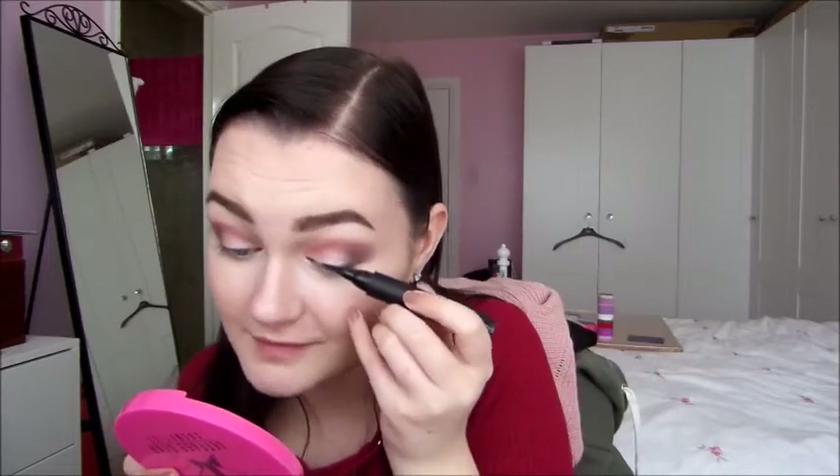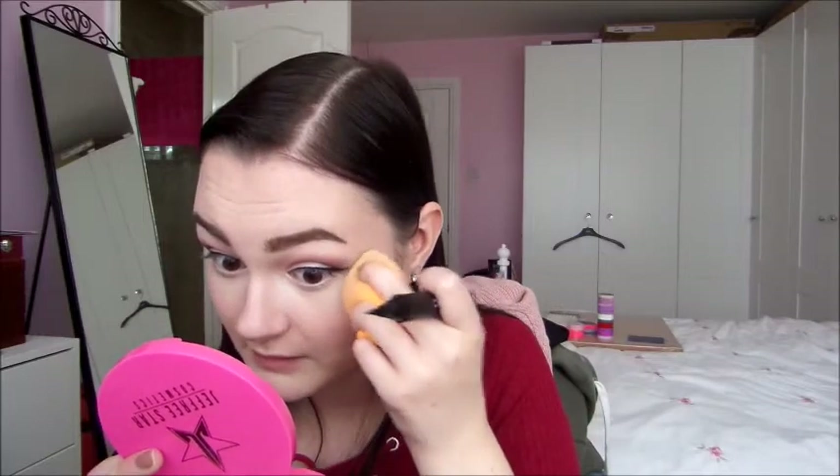I'm not going to bother with the bottom lash line. Next, the elf Intense Ink eyeliner. Well, that's ended up long and thick. Let's just ignore that and try to fix it. I do like this eyeliner — I like how you can layer it on top of itself and it doesn't rub away like some cheaper eyeliners tend to do. But it has blended away somewhere and this looks bloody awful.